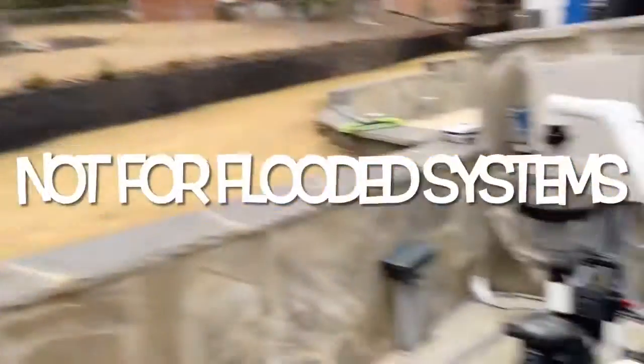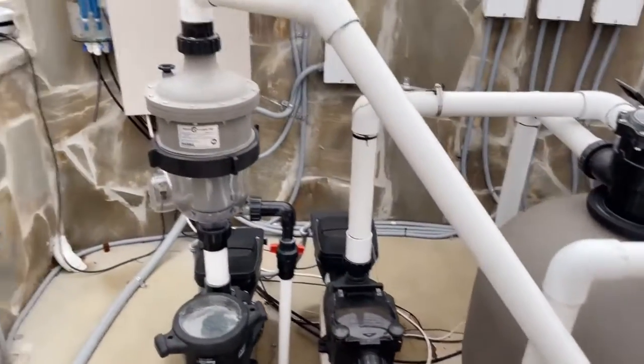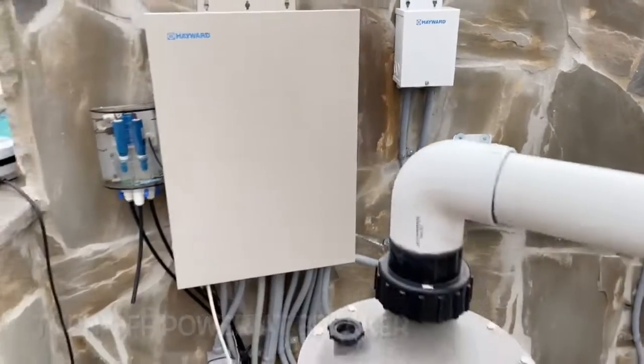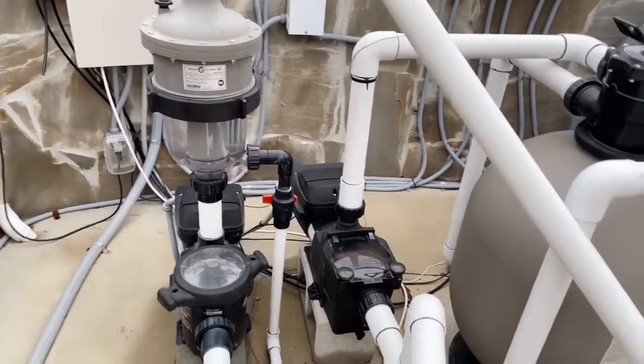Let me turn the camera around here. What you want to do first and foremost if we lose power and it's freezing — go ahead and turn the power off at your pool equipment. In your breaker panel, secure power that way, so in case the pipes do freeze, you are taking control of when those pumps come back on.